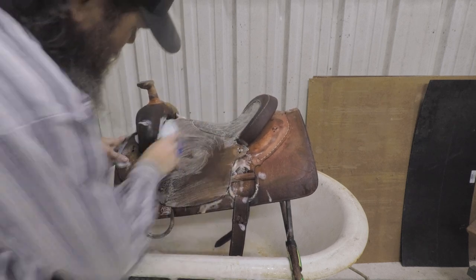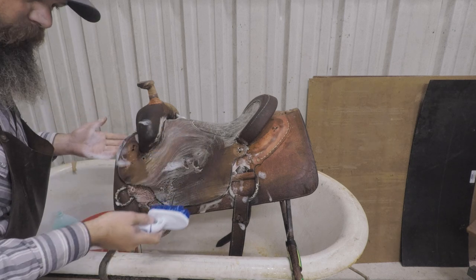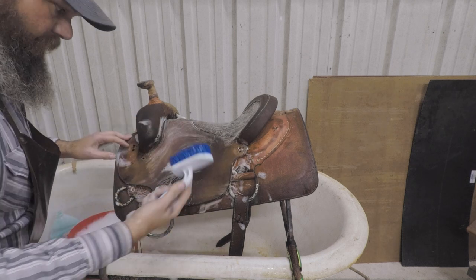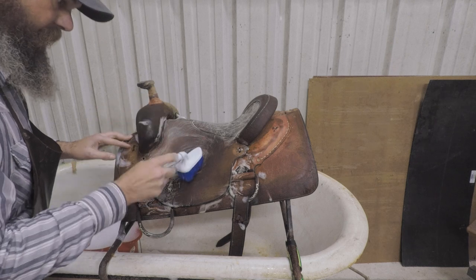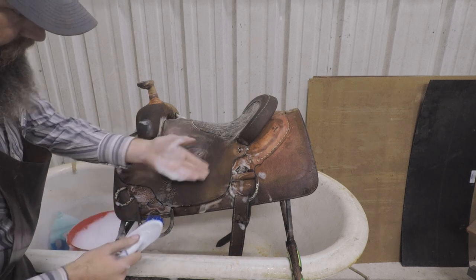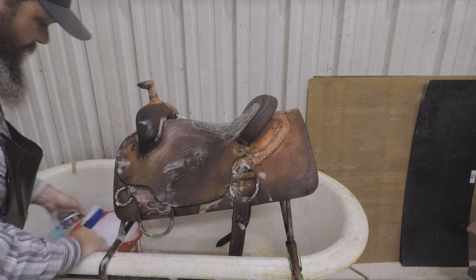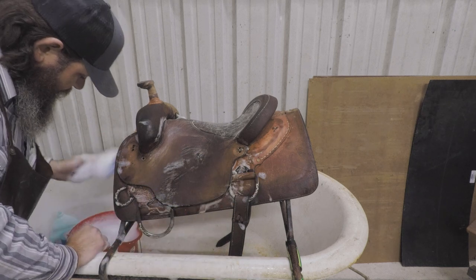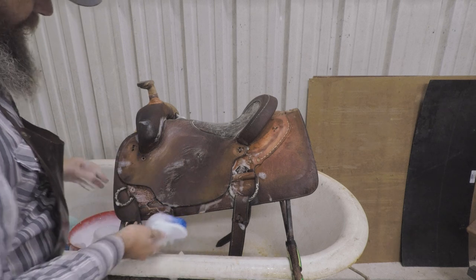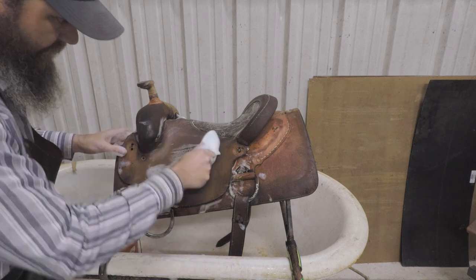If the saddle you're washing is very, very brittle and the leather is flaking off and coming off, that's dry rot — that saddle was mistreated and there's not much you can do about it. You can try to be a little more tender with it, but it doesn't matter that you're cleaning it because the saddle's already too far gone. I've had it where pieces of it look like you're grading the leather off. On a good saddle that's been conditioned properly and is in good shape, you shouldn't have any problem scrubbing it to get the dirt off.